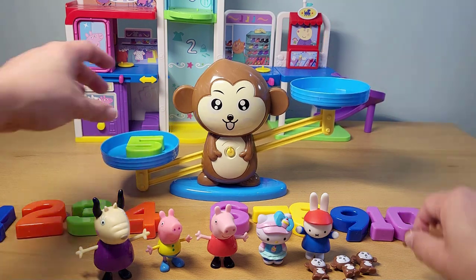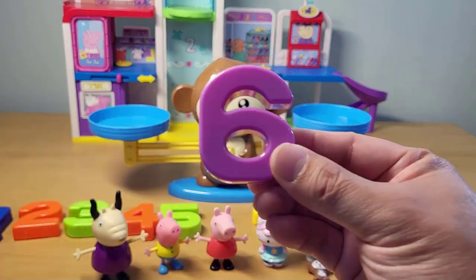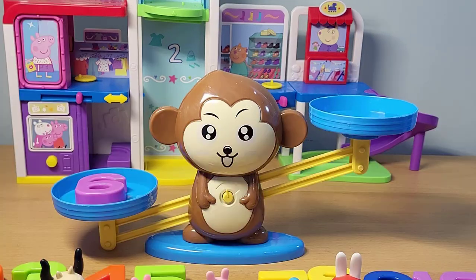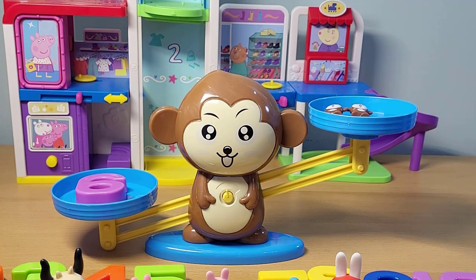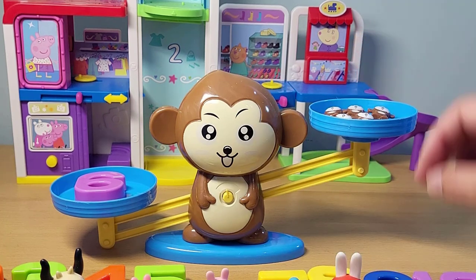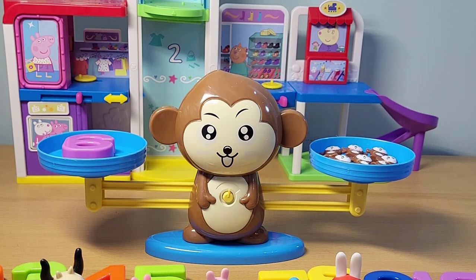When we get to number six — that's what six looks like — how many monkeys will we need for it to balance? We're gonna need six monkeys. Here's the first monkey: one, two, three, four, five, and six. Let's see if it balances. It did balance.